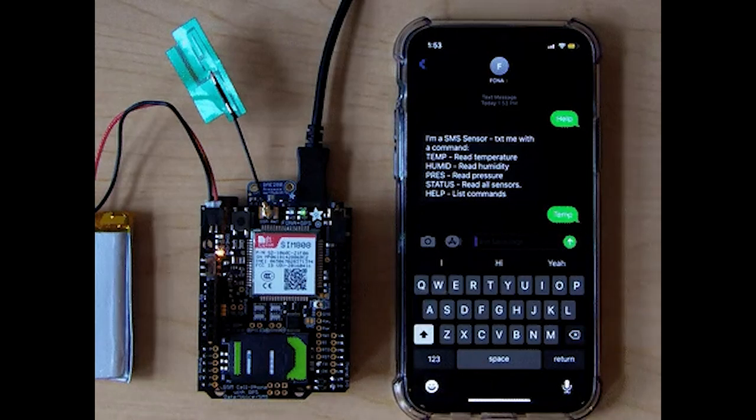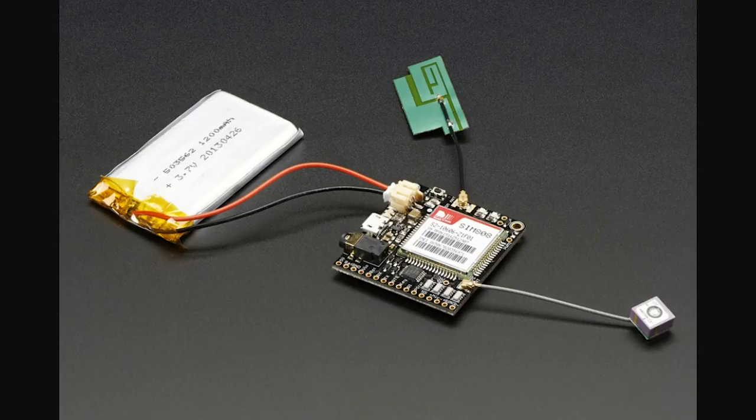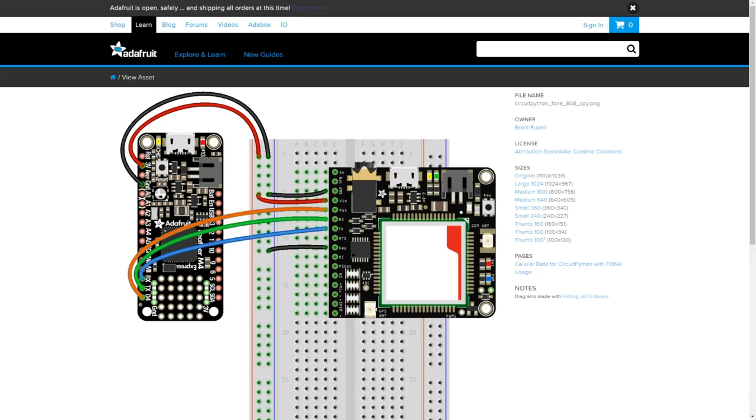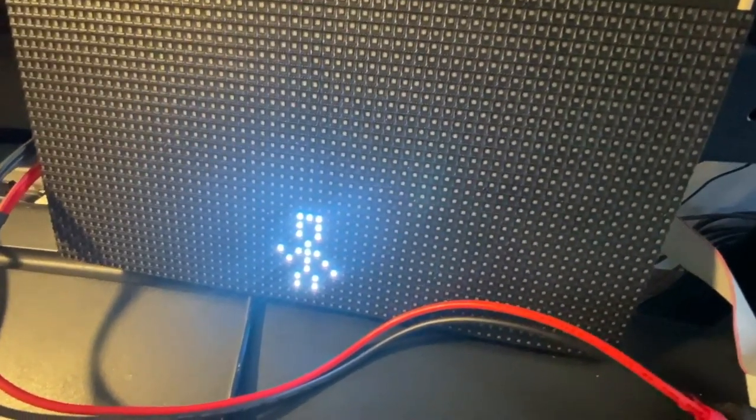If Brent Rebel's Fona project caught your attention earlier, don't miss his Fona guide for CircuitPython. It goes over all the Fona libraries for CircuitPython, and the example code walks through connecting to various protocols before connecting to a mobile network and fetching the current Bitcoin value. There's no support for Fona 3G yet, but that's planned for later this year.